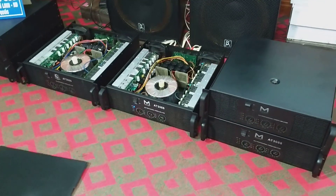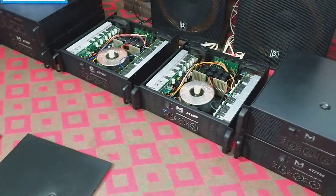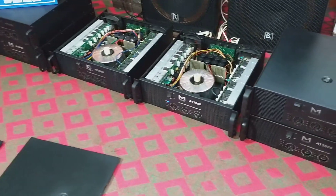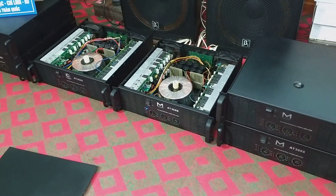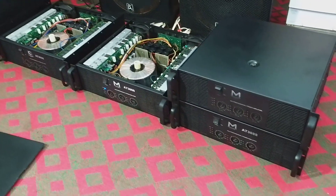Con này chạy rất lành, tiếng hay và chạy ổn định, chạy xò lớn Toshiba. Hàng jean tuyệt đối cho các bác, jean từng con ốc. Quá đẹp luôn.